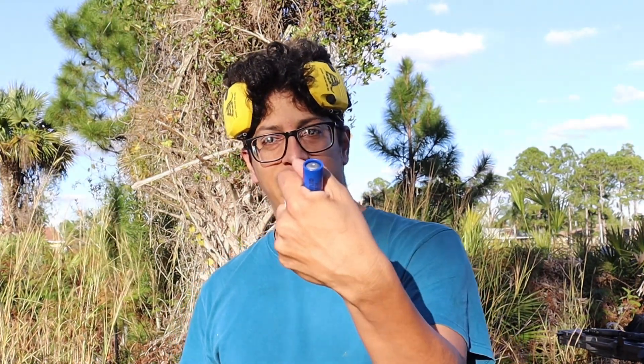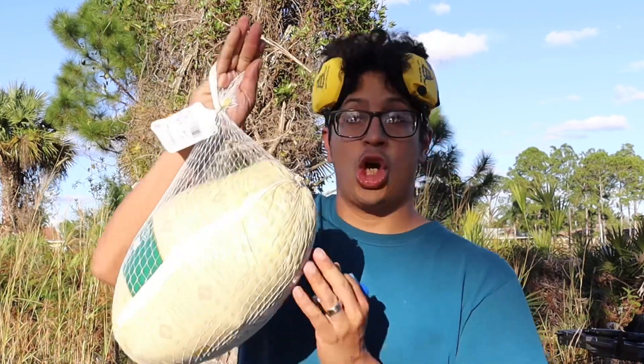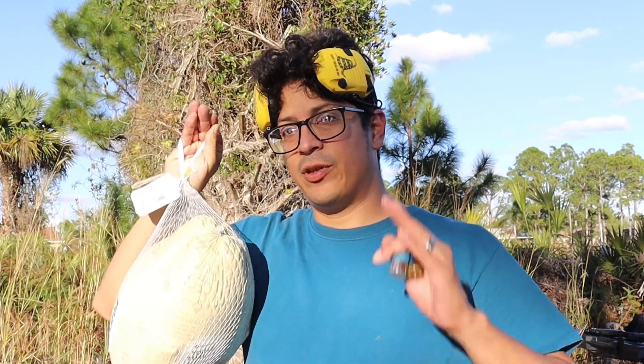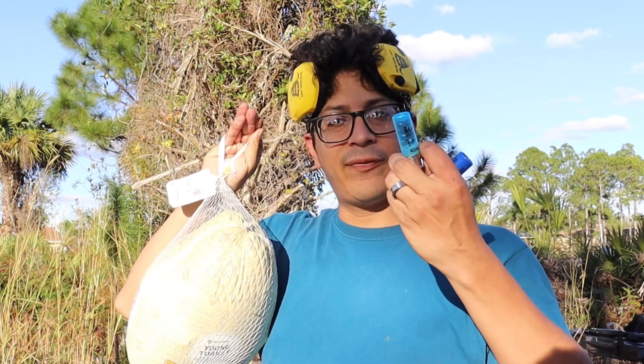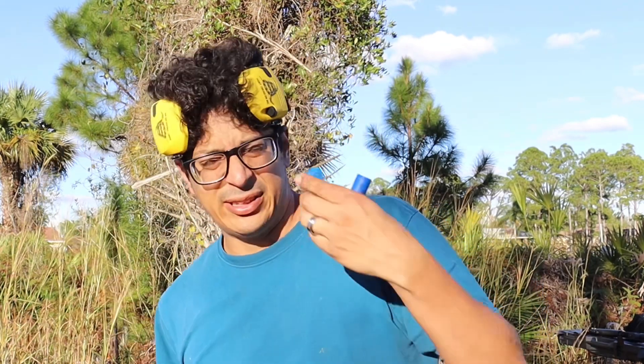Hey guys, your brother here in my backyard. I want to do something slightly different — a comparison between a slug and buckshot. This is nine pellets, and the target is going to be this turkey. I do sound a little off because I'm overcoming a head cold, which kind of sucks, but it's alright. No snow right now. Please subscribe, like, and comment on my videos.